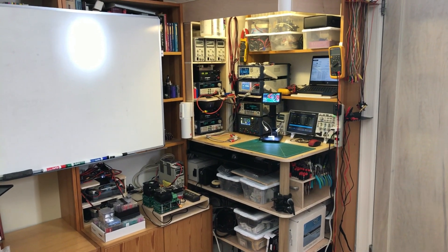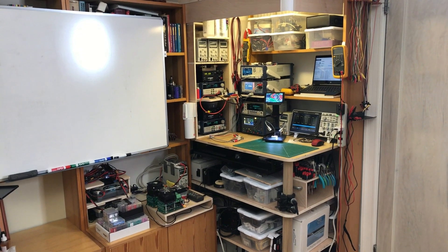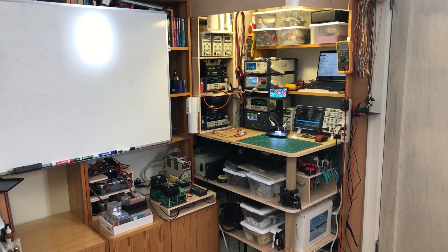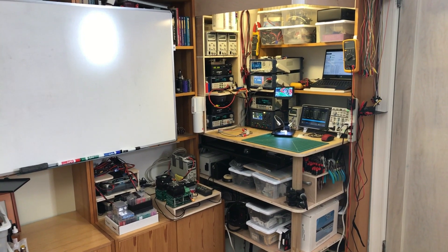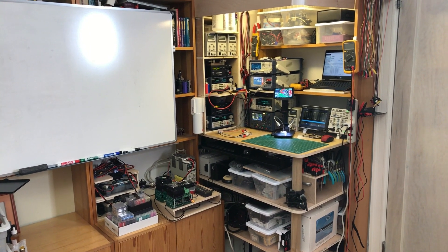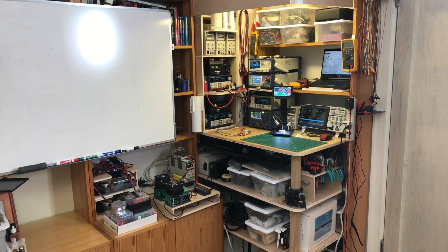Hey y'all, it's Mooch and welcome to the new testing station. This is a follow-on video to my proposal to the vaping community — if you haven't seen that, the link is in the description. Today we're just going to concentrate on some of the bits and parts that go into the testing station.